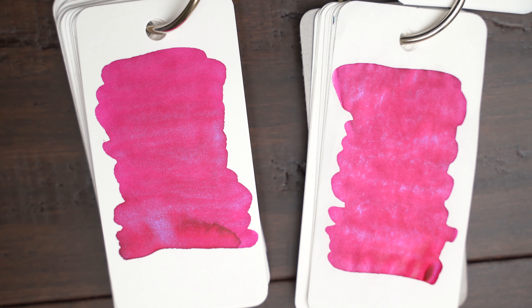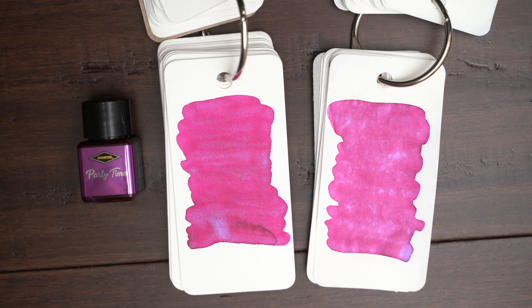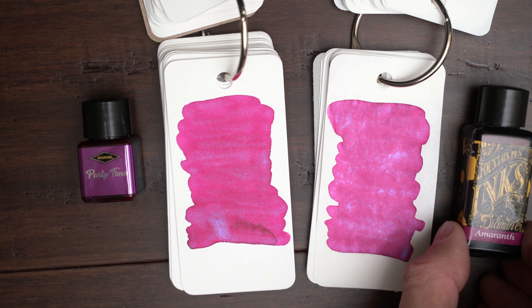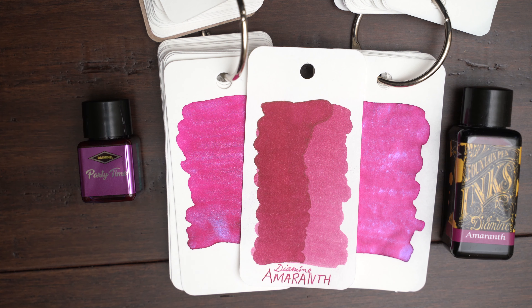But surprisingly, there aren't any major differences in color between these two papers. Party Time reminds me of a couple of other Diamine inks that I have. One of them is Amaranth, which is similar, but a little bit more red.